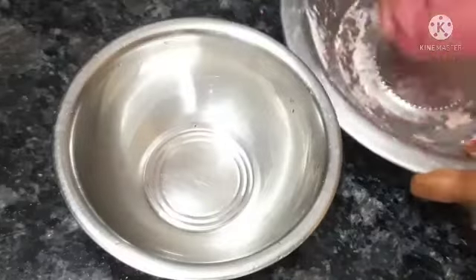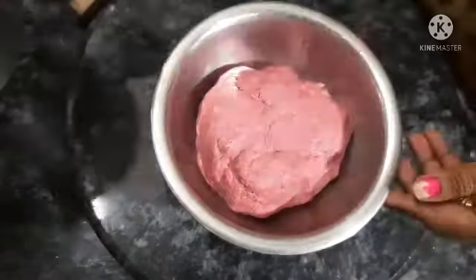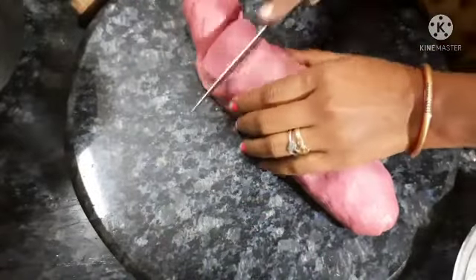Let's put it in a bowl, mix it well and make it soft. Let's put it well and mix it. Now we put it well in a bowl.